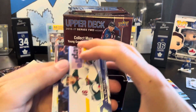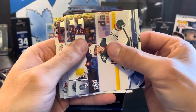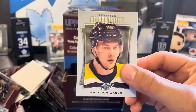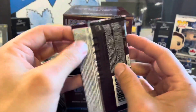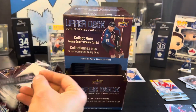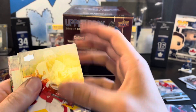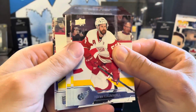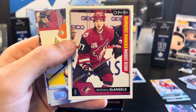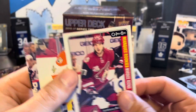This looks to be Brandon Carlo UD portraits. And this is the last pack of the front half, part one — looks to be an OPC card, we've got a marquee rookie of Anthony D'Angelo.